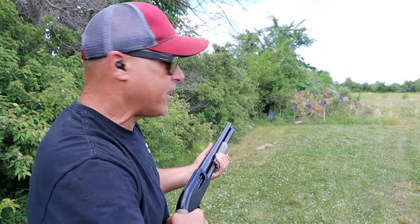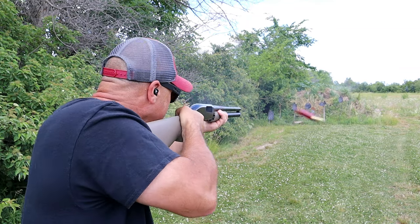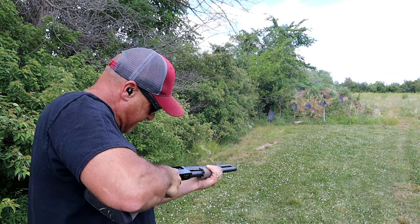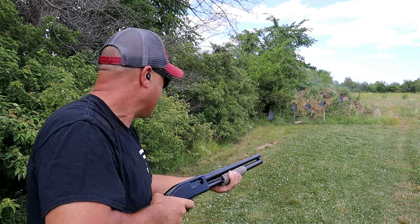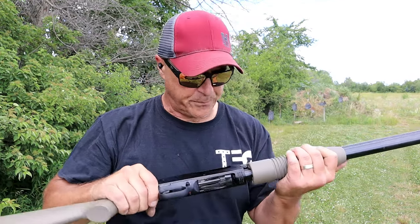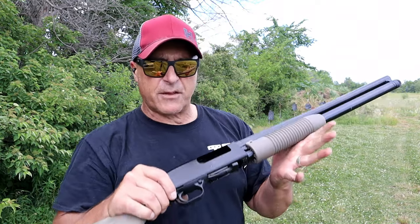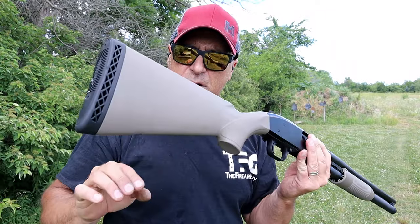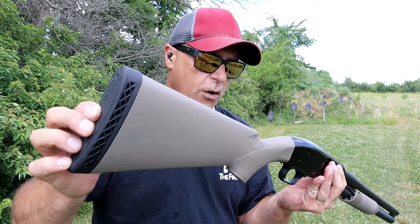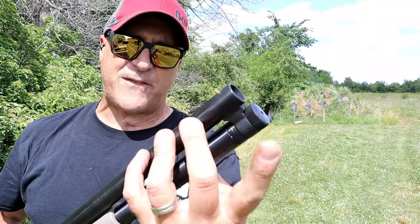It has a cross bolt safety. It's got a corncob forend, flat dark earth stock and forend, a skeletonized recoil pad, nice trigger, and an action release right behind the trigger guard. I already mentioned the cross bolt safety. It also has a barrel clamp and a fixed cylinder bore choke.